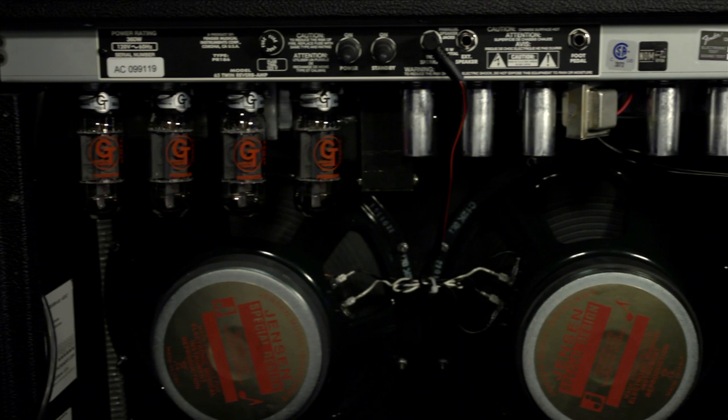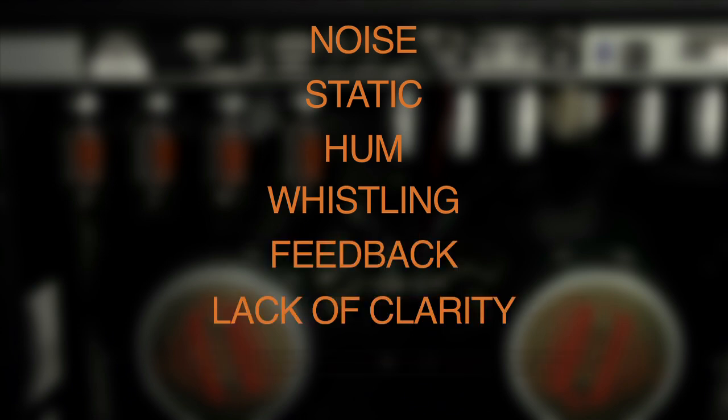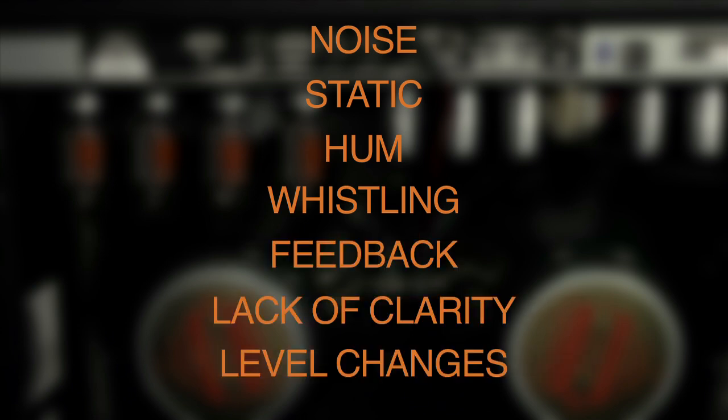Also, sonic performance problems with your amp such as noise, static, hum, whistling, feedback, lack of clarity, and general level changes can all signal tube problems.